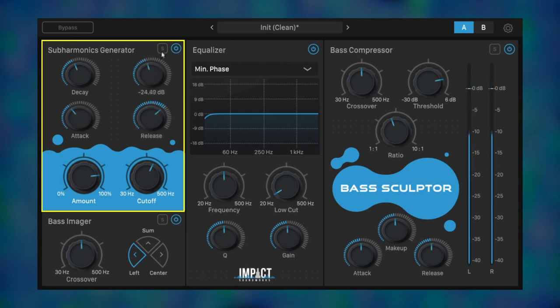Attack, decay, and release control the sub-envelope, which is triggered by the threshold level here. We can check out what our subgenerator is doing with the solo button. It's sounding a lot better with more oomph in the low end.